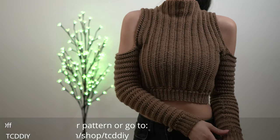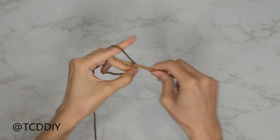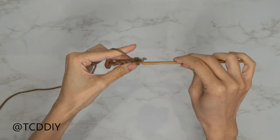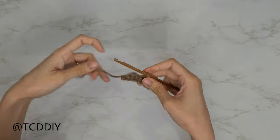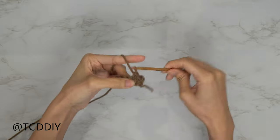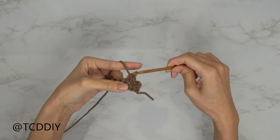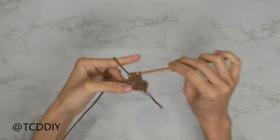We're using three stitches for this project: chain, slip stitch, single crochet, and half double crochet. This tutorial is for a size small, but you can adjust it for your size — we explain how to in the video — so let's get started.